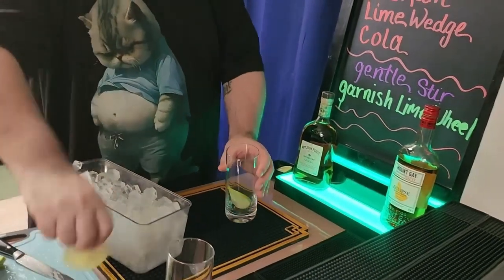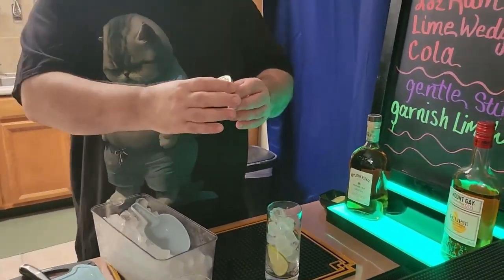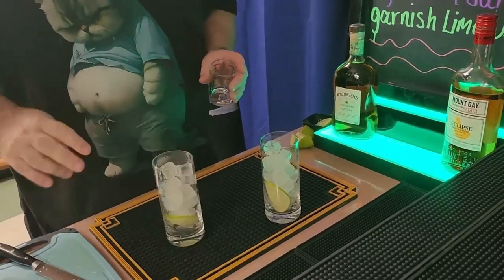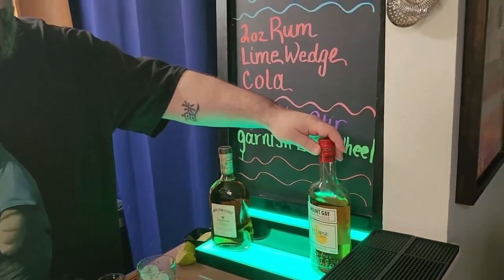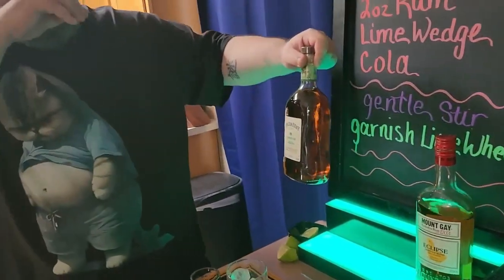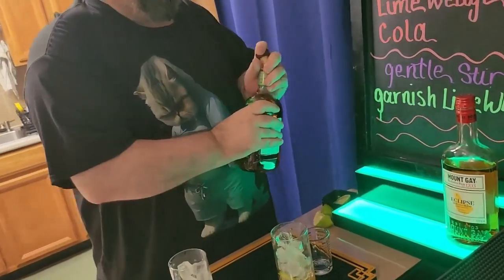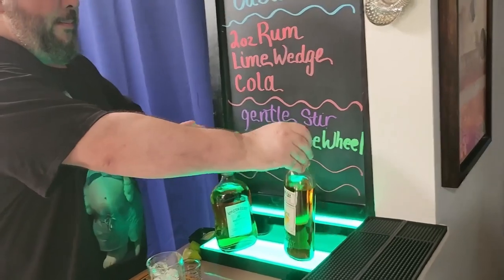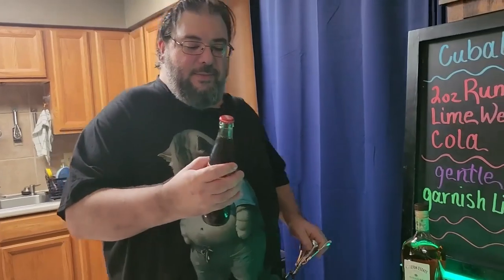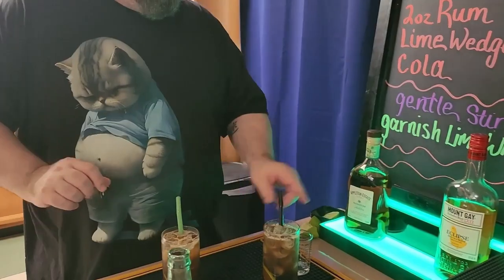We're gonna put a lime in there, put in some ice, and then squeeze a wedge of lime into it. We're making two drinks and we're gonna try two different kinds of rum. I got this and then our old favorite Appleton. Two ounces of Appleton Estate Rum and two ounces of Mount Gay Eclipse Heritage Blend. So we got the Mexican Coke. Gently stir. And the black one is the Appleton.